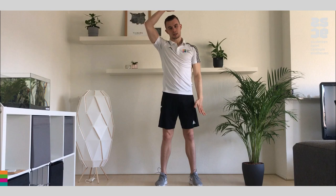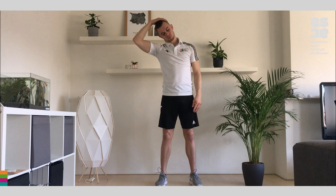Let's stand straight up again and change sides. Place your hands on your head and stretch the neck. Hold and stretch the neck. Focus on breathing so you're relaxed.